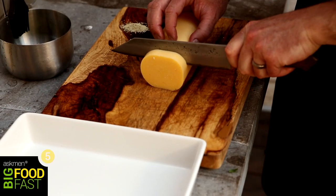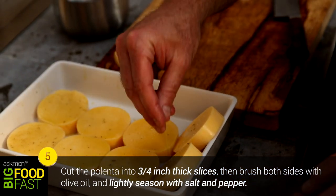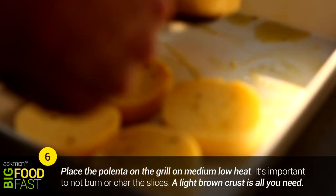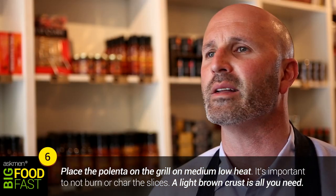Take your polenta and cut it into three-quarter inch size slices. Do a light brush of olive oil, a little bit of salt and pepper, and put them on a grill that's not too hot. You don't want to burn or char them — you just want a nice brown crust on both sides.